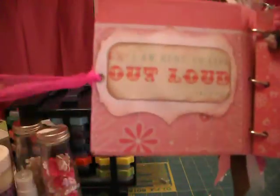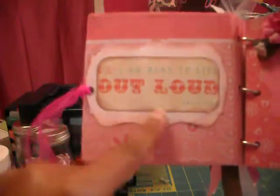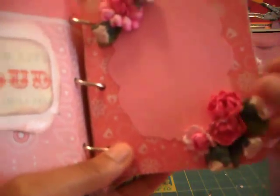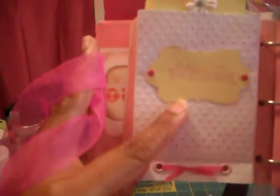So I just bound it with the grommet and ribbon. And then you open it and here it says 'I am here to live out loud.' This is cut with the Cricut and I embossed the edges. On this one, I made some more flowers — place for a picture. Then this side says 'daddy's little girl.' It looks kind of blurry — I don't know if you can see it.